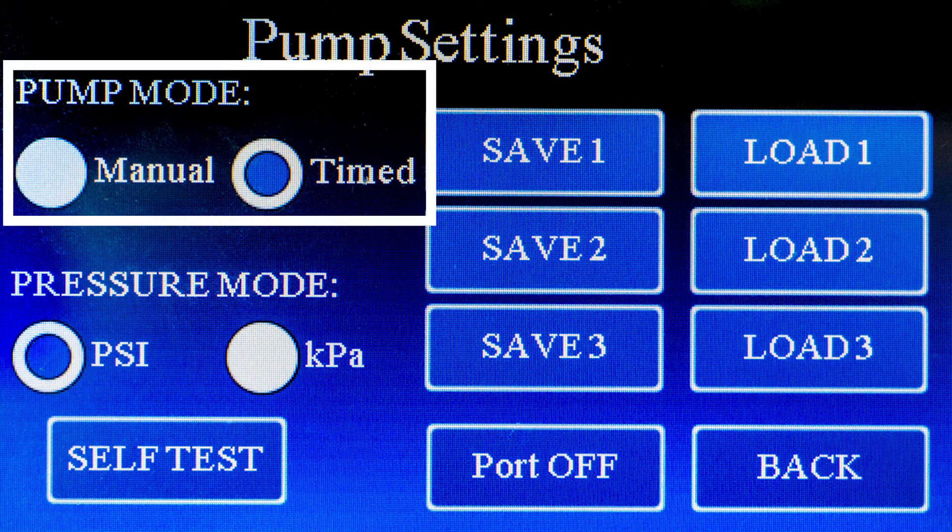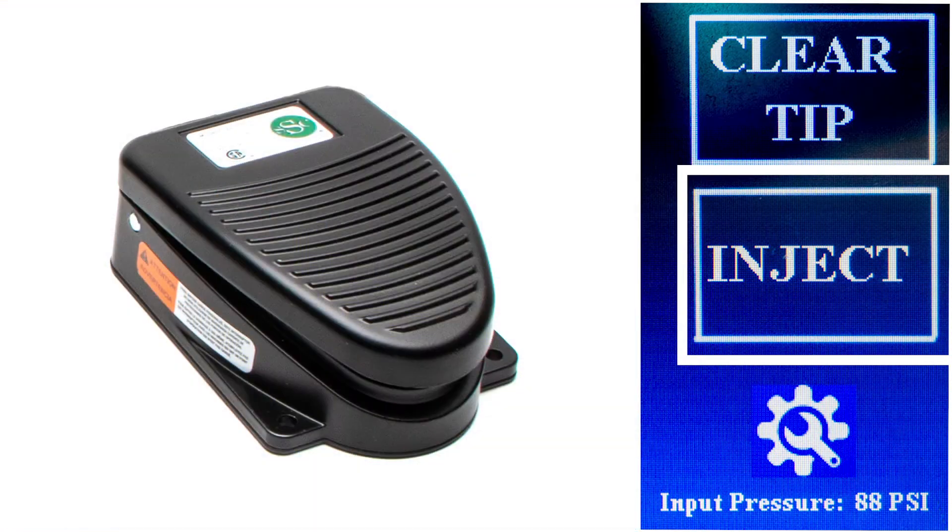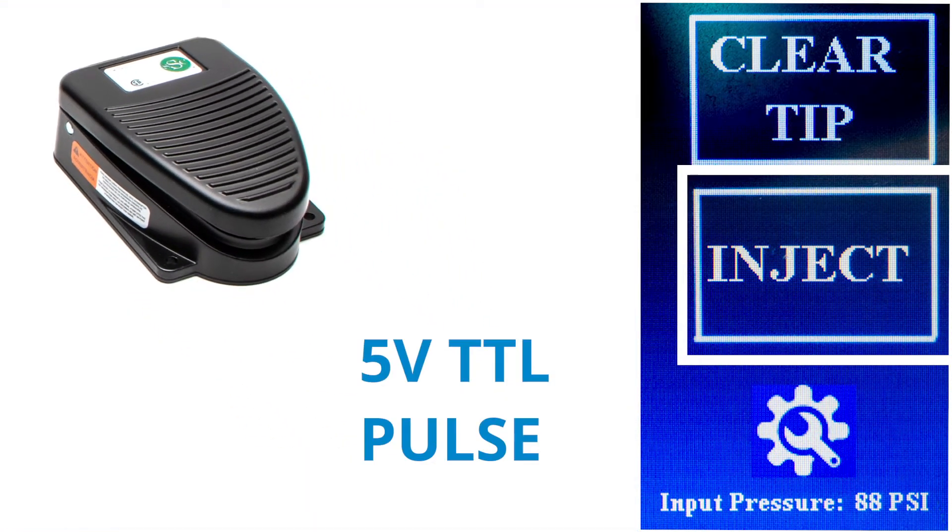The pump can be set to manual or timed mode as indicated here. In manual mode, the pressure valve opens and remains open as long as the injection button is pressed, the foot switch is pressed, or a 5 volt TTL pulse is triggered by an external pulse generator.